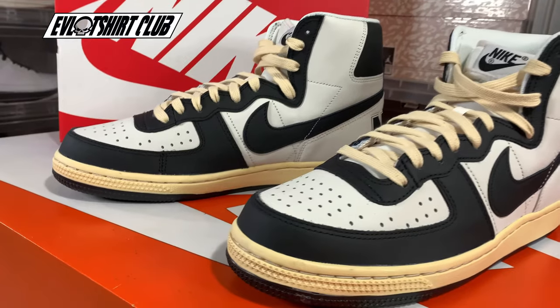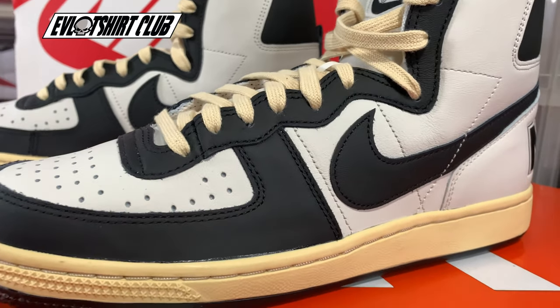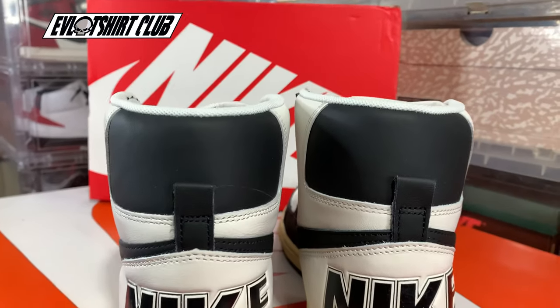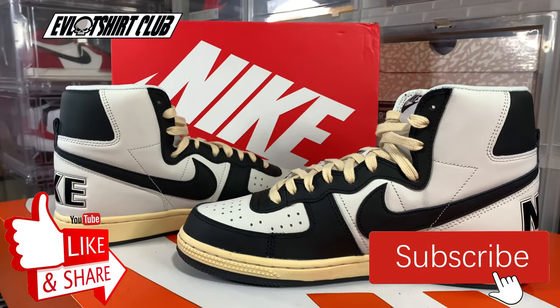So here we go — fully laced up in ecru, both sneakers. I cannot wait to wear these. I do have a flight tomorrow and I think I'm just going to wear these to the airport. What do you think? Don't forget to subscribe to the channel, don't forget to like the content if you like it. Until next time.